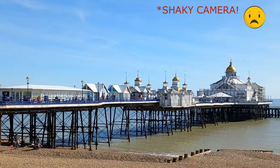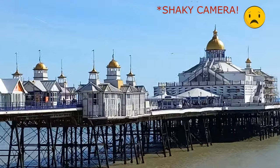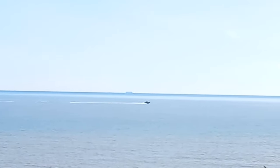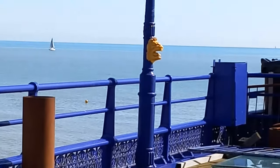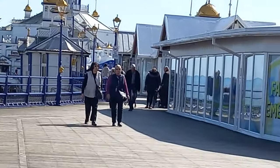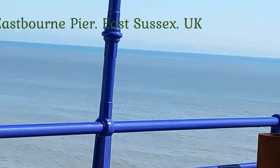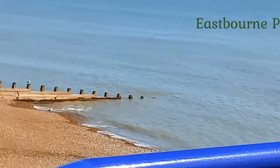Teresa here — big welcome to you all, especially to the new subscribers. I hope you're going to like what you find here. As you can see, there are scenes of a beach here. Glenn and I have had a few days away in Eastbourne, and of course I took some craft work to do. Once again I forgot lots of important things, but I thought you might want to see some scenes of Eastbourne — mostly the pier.